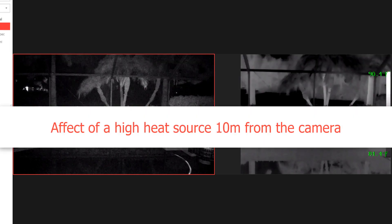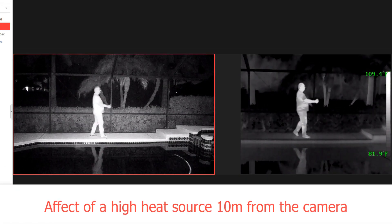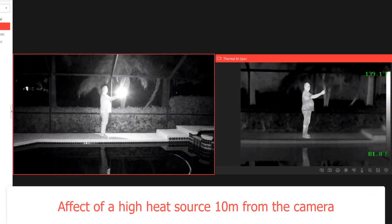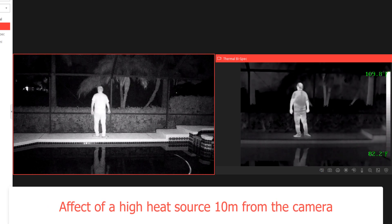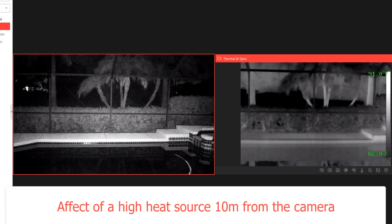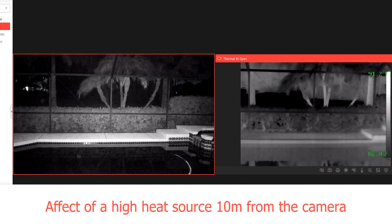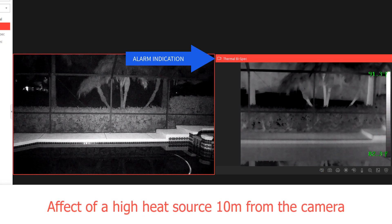Now let's introduce a high heat source in front of the camera. In this case approximately 10 meters away I'm going to use a cigarette lighter. You'll see on the visible side a bright blooming light, but on the thermal side you barely see the flame. However, the thermal camera with its great sensitivity was able to trigger an over temperature alarm that you can both hear and see on screen as I'm using Hikvision's Hik-Central.